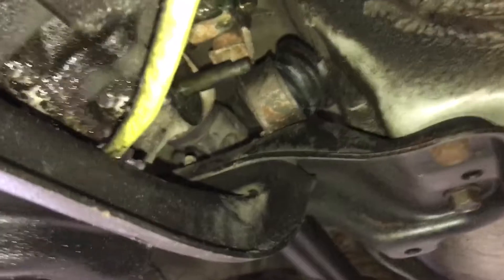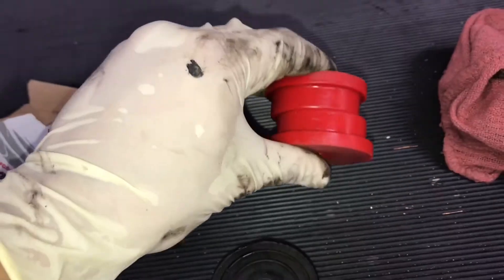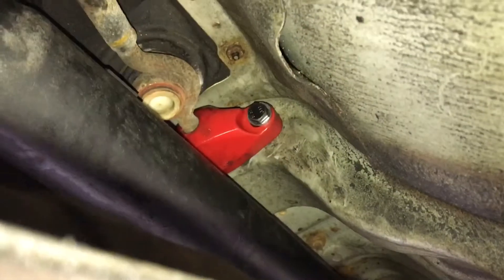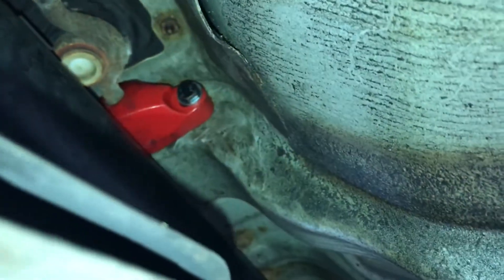This is the rear shifter mount. The OEM one looks like this and it sits in there — it's another soft rubber piece. The new one requires two 12 millimeter bolts; you just take it out.